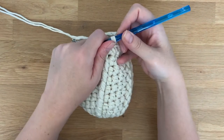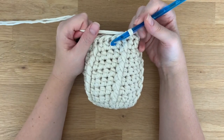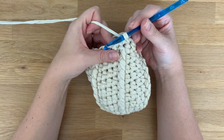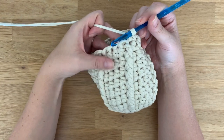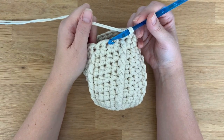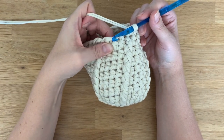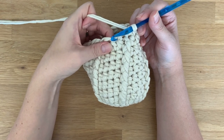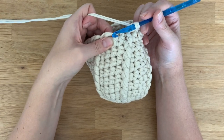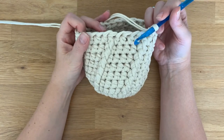Hey everyone, it's Erin here. Today I want to show you how to do the invisible single crochet decrease. This is a really good stitch to substitute for a single crochet two together, basically if you're doing projects like stuffed animals or amigurumi where it takes polyfill or some kind of stuffing — it doesn't leave those huge gaps or holes that other decrease stitches leave so the polyfill doesn't show through.